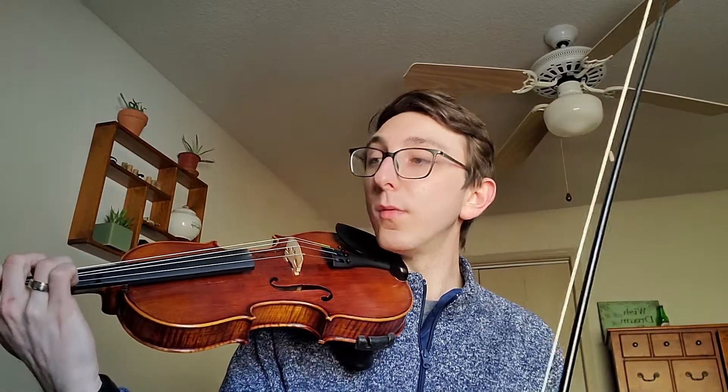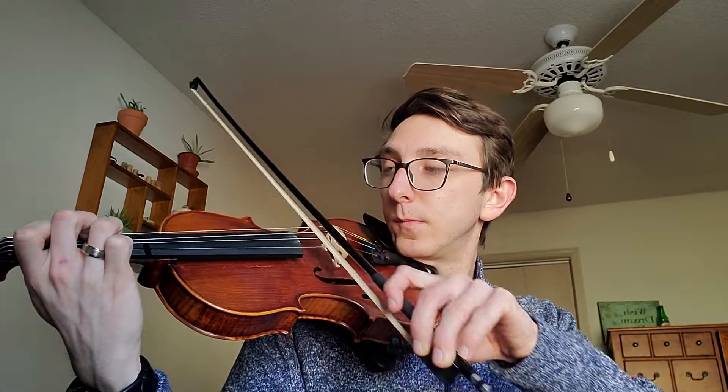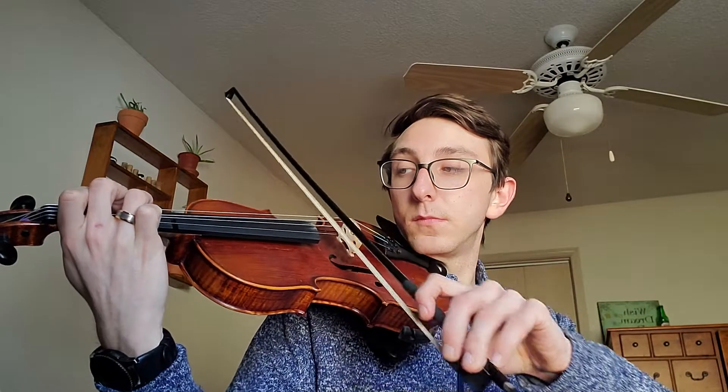So I'm going to play 3, 1, 3 — or G, E, G. Try that again. All right, now I'm feeling pretty good about that. So now I'm going to add the slur back in.